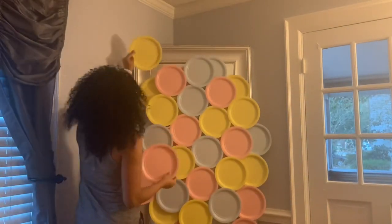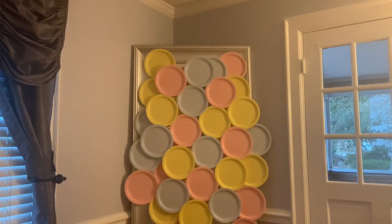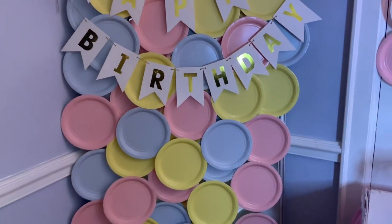Then I went ahead and added some extra plates wherever I saw a gap to fill it up. After that, I grabbed my tablecloth and placed it around my little table, and this is how beautiful everything turns out.